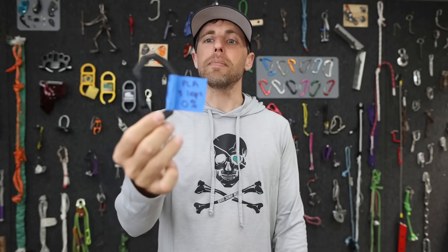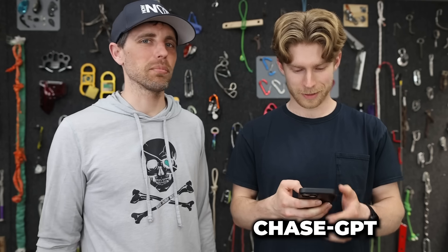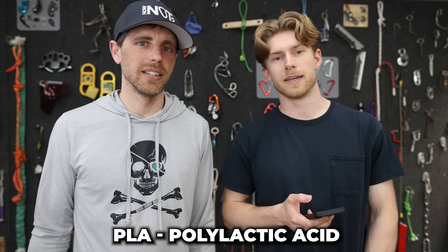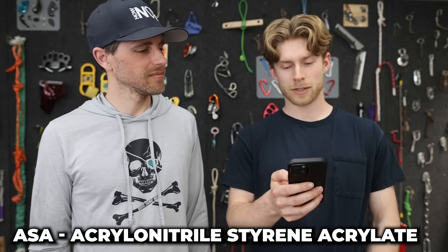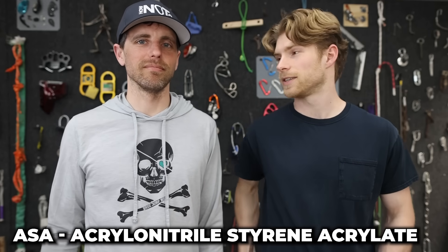Let's ask ChaseGPT: what does PLA stand for? Polylactic acid. Yep — when you buy a 3D printer, that's the most common filament. It's biodegradable but you need an industrial composter to break it down, so it's better than never degrading. ASA stands for acrylonitrile styrene acrylate. It's a fancier filament that lasts forever, which makes it great for outdoor use — it stands up to UV and is a bit more durable than PLA.